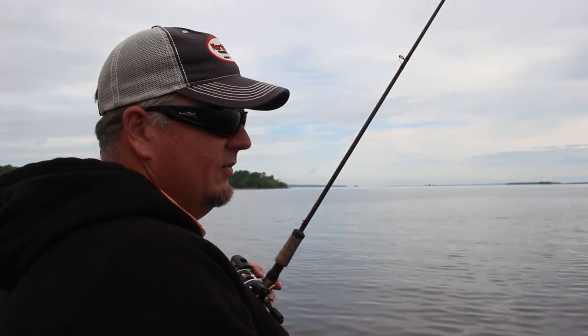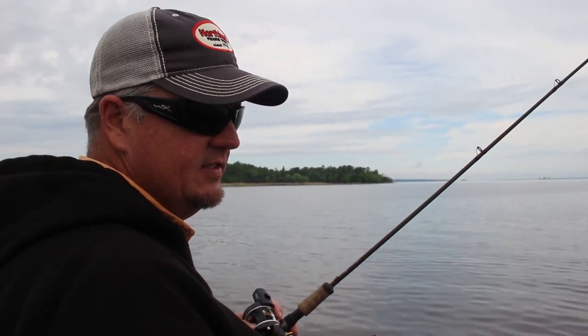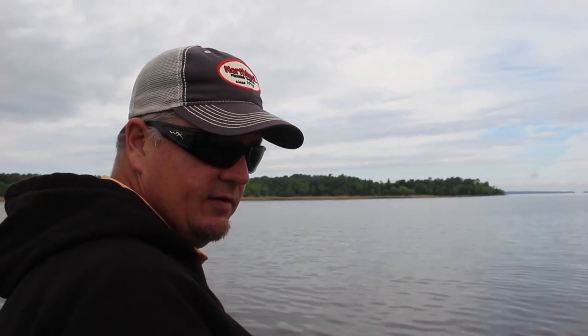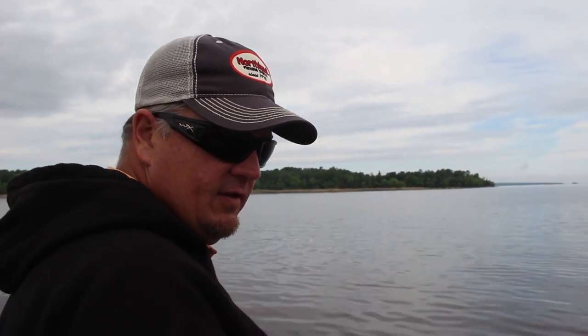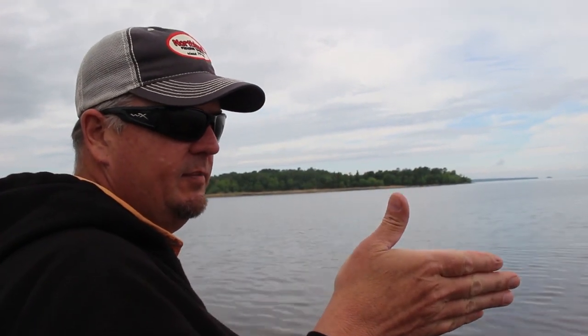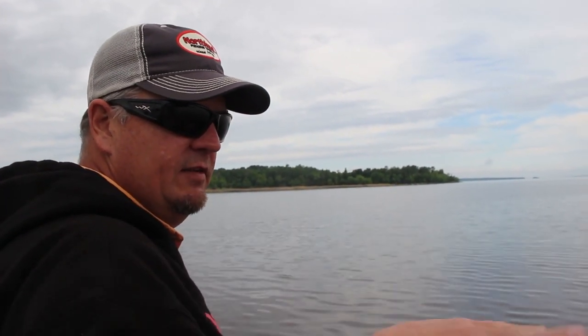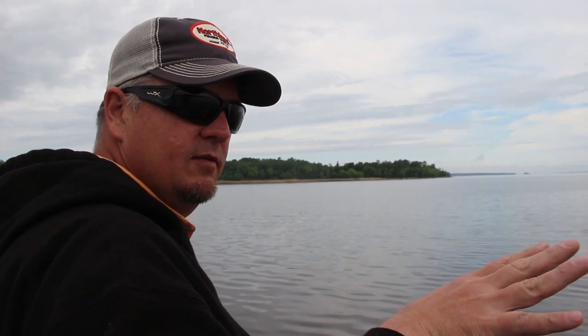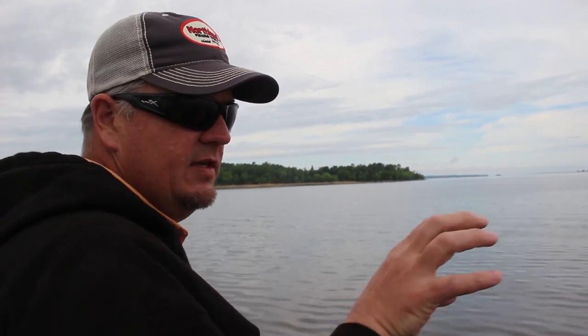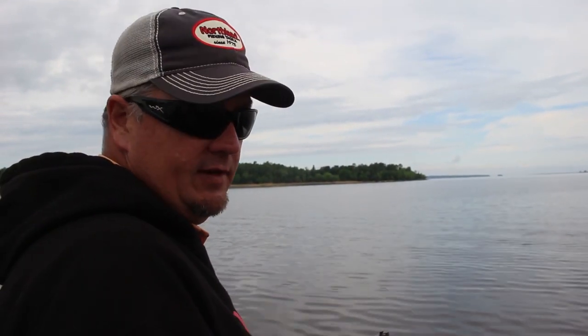One of the cool things I like about our new butterfly blade is the action on it — it's really erratic. That's important because a lot of times when you're pulling anything, a crankbait or a spinner rig like we're doing now, when the fish is going to hit it is when it changes position. If you think about throwing a crankbait and it hits the bottom, when it deflects, that's when the fish will bite it. This blade has a built-in erratic action — it'll move off to the side, come back, slow down, speed up, and stop. That's one of the reasons it's really effective.